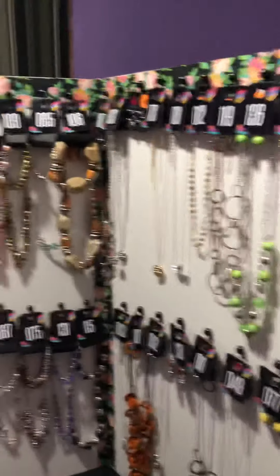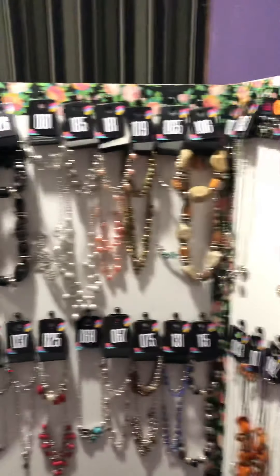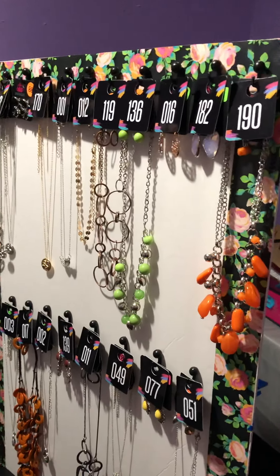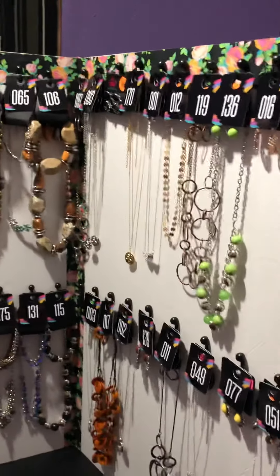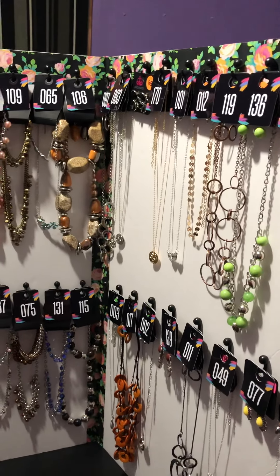Lots of people looked at my jewelry on it. It really pops because it's white. I just wanted to share that with everybody — I want to spend my money on my jewelry and not on my display at this point in time. Thanks everybody, and message me if you have any questions.